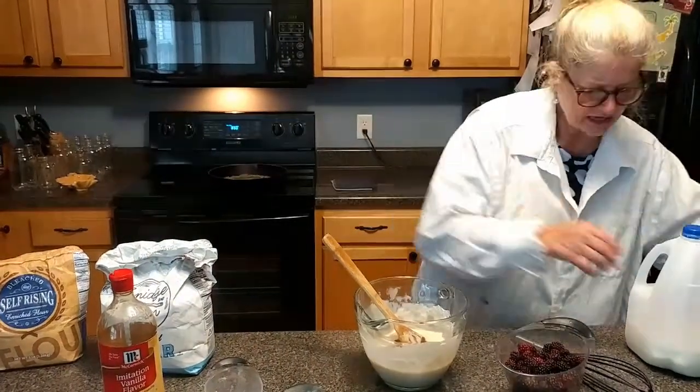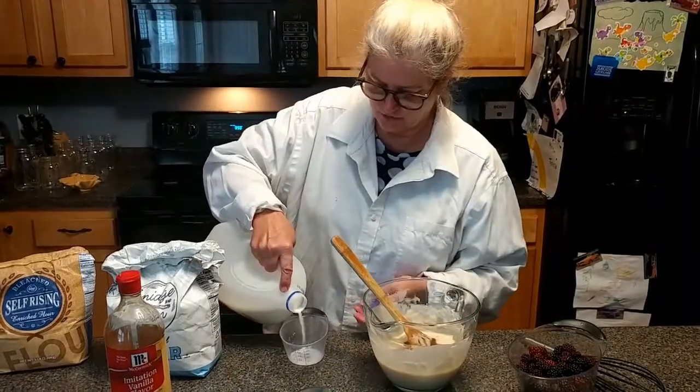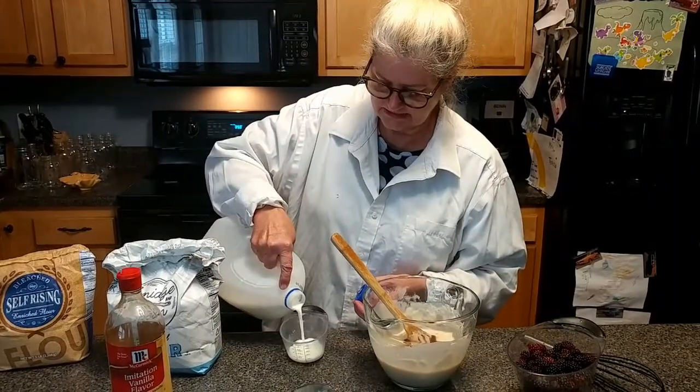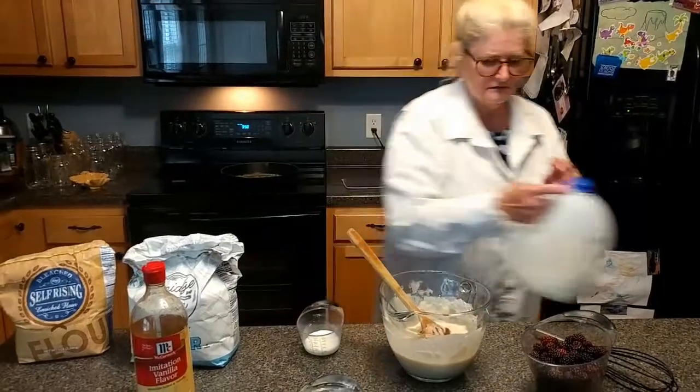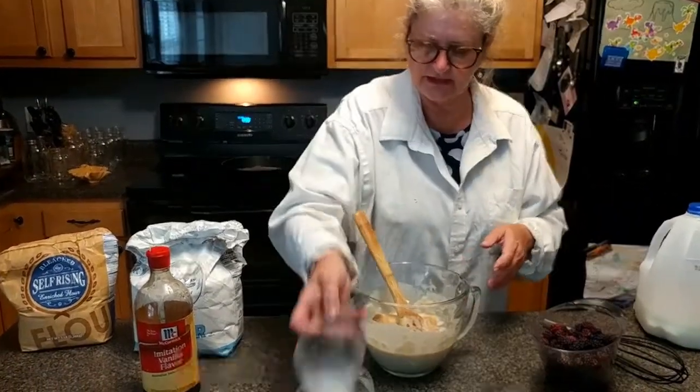I said two-thirds of a cup of milk but I'm going to add just a little bit more because I like crust, so I'm going to end up putting in enough to make it a full cup.